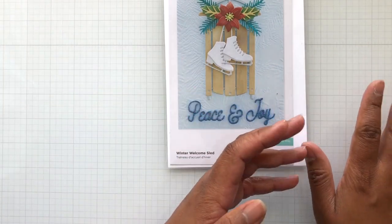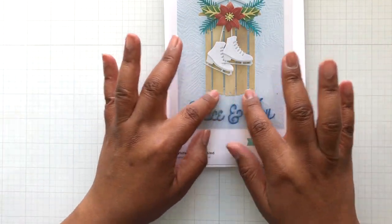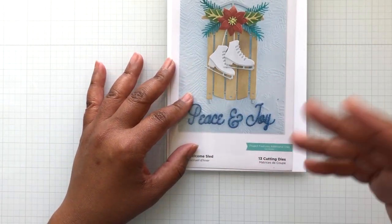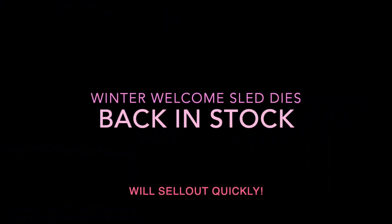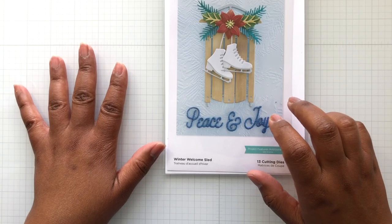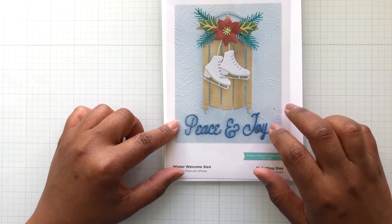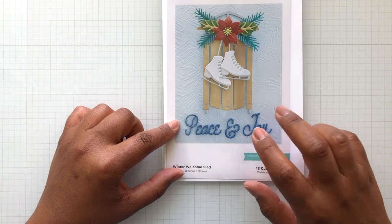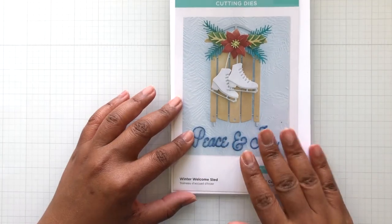You can put these skates on any kind of card you want, the florals on any holiday card, and the sled on anything too — it can go into your Christmas cards, your winter cards, even winter birthday cards with the sled for next year. The only thing I'll let you know: this one has been a hard sellout. I'm going to put more than one link below because she comes, she goes.